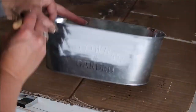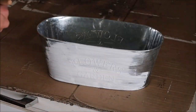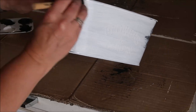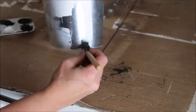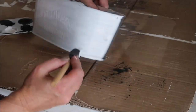Then I'm going to paint my bucket using the white paint with a foam brush, doing long smooth strokes so I don't get a lot of brush lines. I'll put about three coats of paint on this to get a nice bright white look.